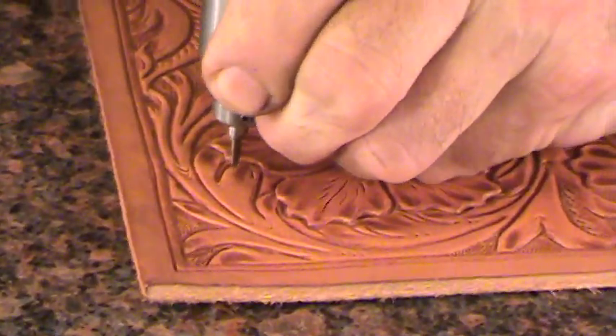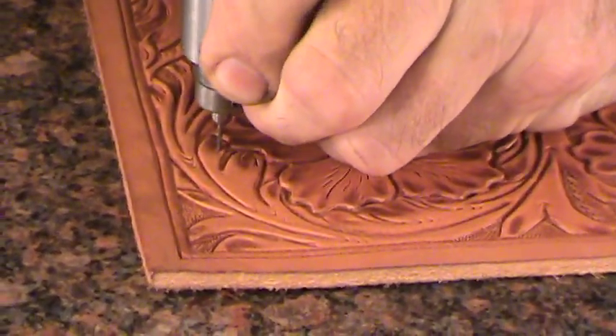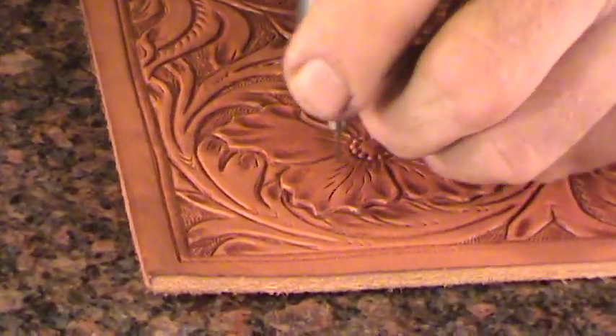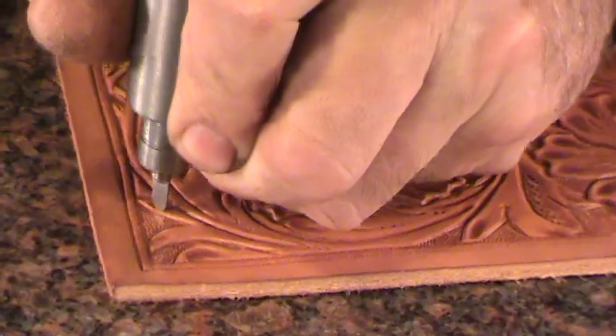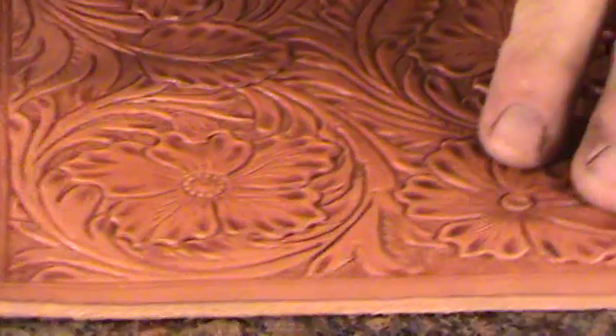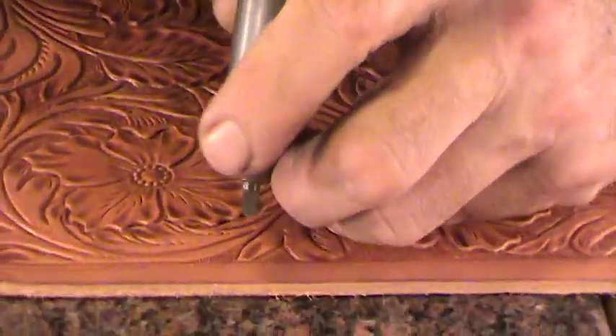When you want little cuts like this, you can just decorate it to your heart's content. There's a lot more versatility with this thing — you can kind of do whatever you want.